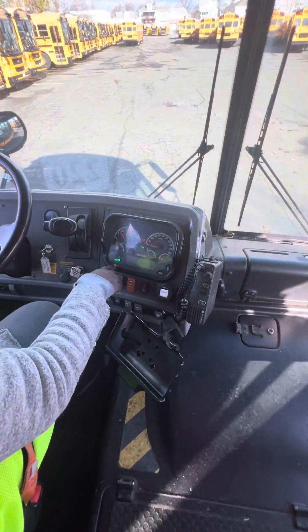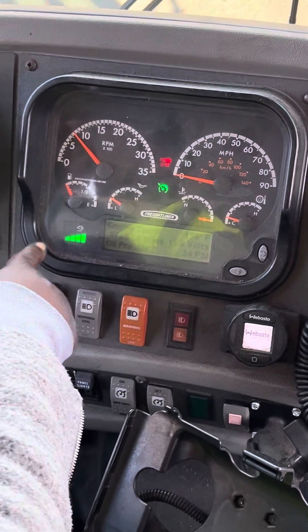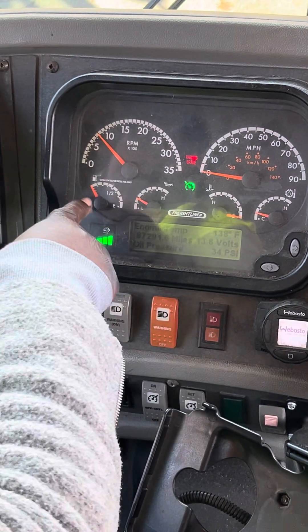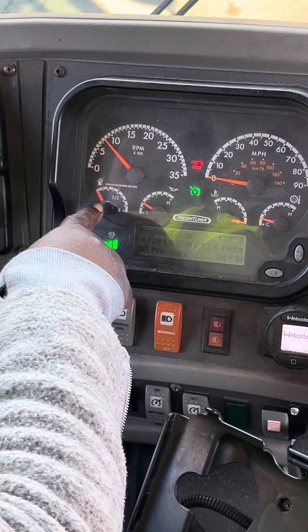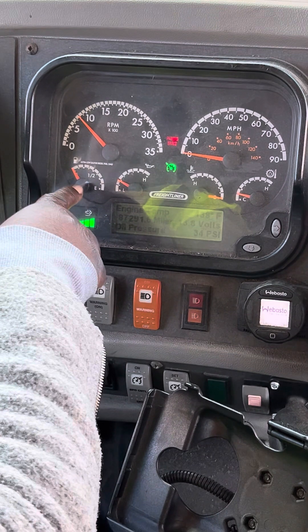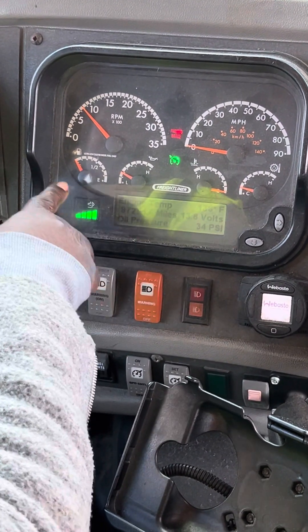DEF, DEF — it's on four bars. It should be less than two bars, but it's on four. The fuel is on four — no more than half, but it's on four.